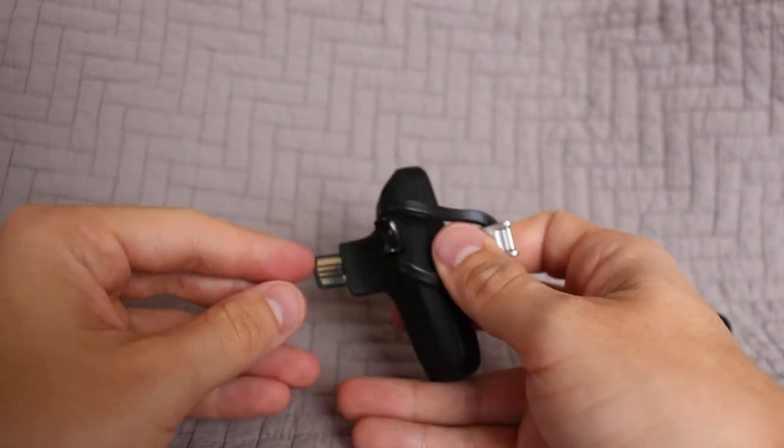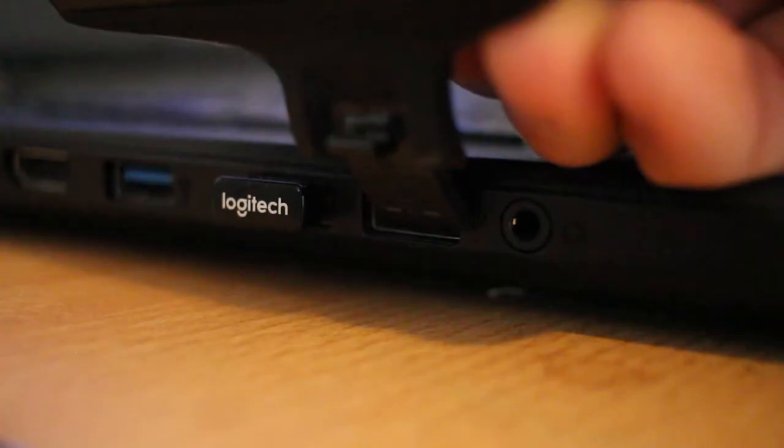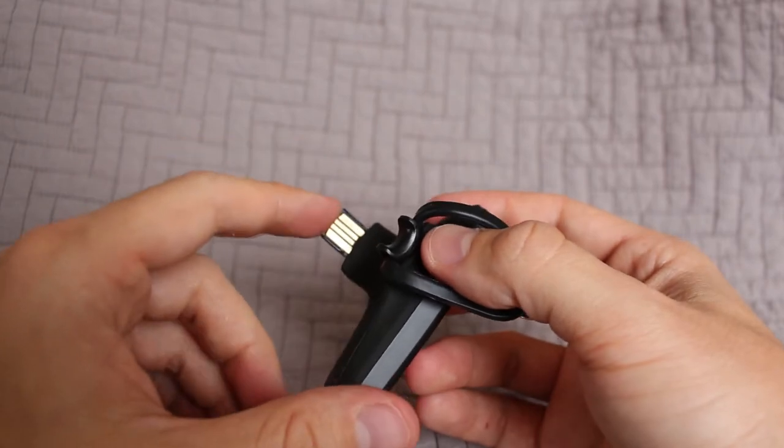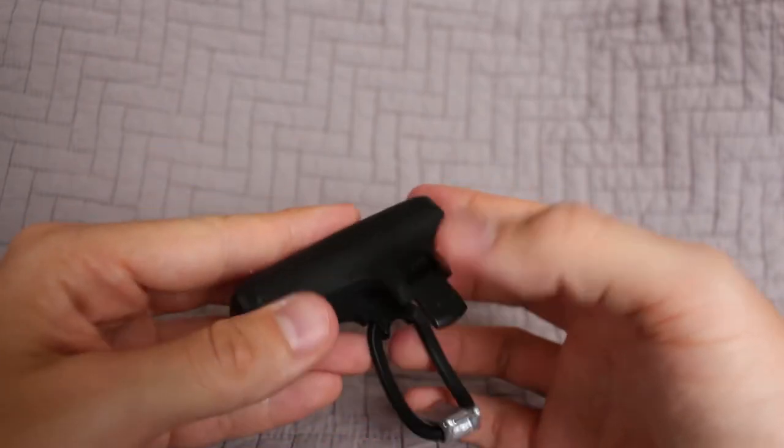Here's the USB port, which is kind of an interesting location for it. I did read somewhere on the website — they said it's supposed to be durable, so we'll see. I think you get a two-year warranty with this. We'll see if this holds up — I will use it almost every day throughout the winter.